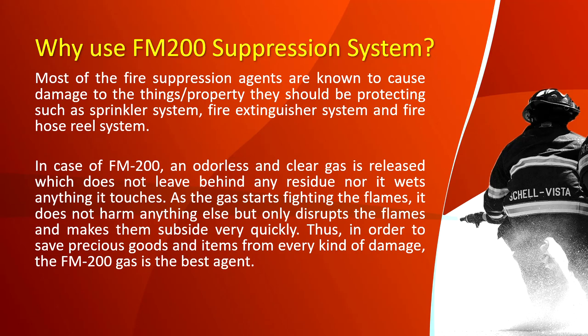Why use FM 200? Most fire suppression agents are known to cause damage to the property they should be protecting, such as sprinkler systems, fire extinguisher systems, and fire hose reel systems. In the case of FM 200, a clean gas is released which does not leave behind any residue nor does it wet anything it touches.